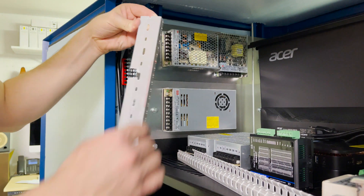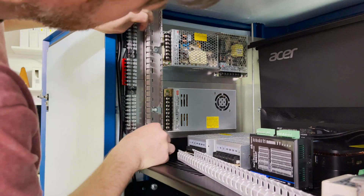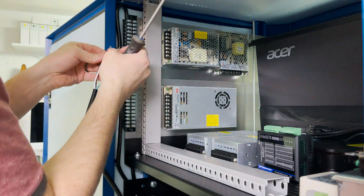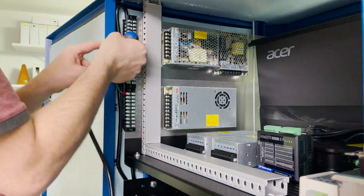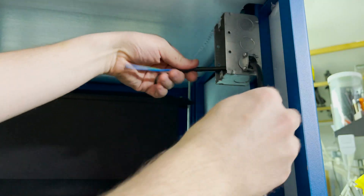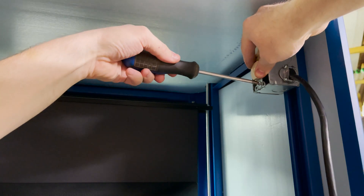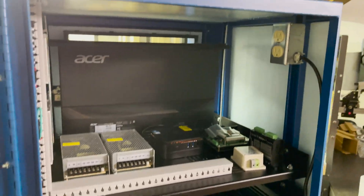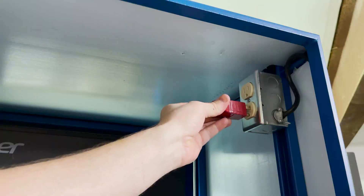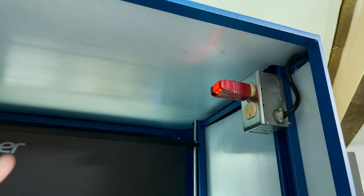I've got all the power supplies and terminal blocks attached, so now I'm going to add some cable raceways for cable management. Now I'm ready to begin wiring. I start by connecting the main power cord to the terminal blocks. I only want one power cord coming out of the machine, so I'm going to install an electrical box and outlet here to plug in the computer and the monitor. Now I can get the outlet wired up to the terminal blocks. I'm not an electrician, so I use a receptacle tester to make sure I've wired it properly before I plug anything in.